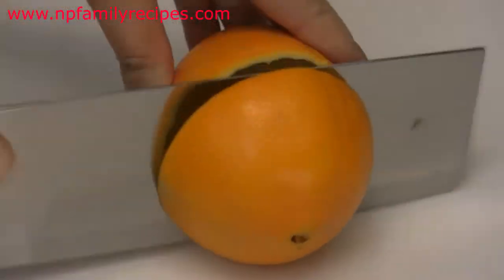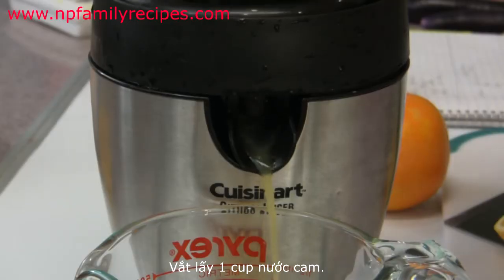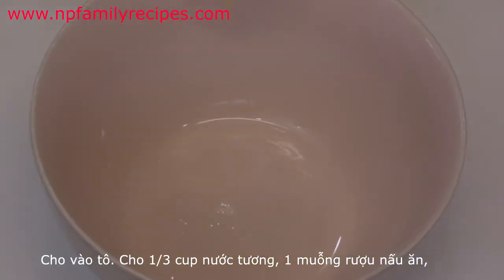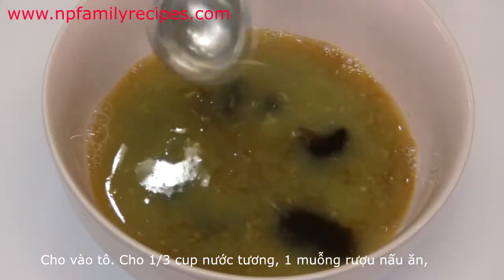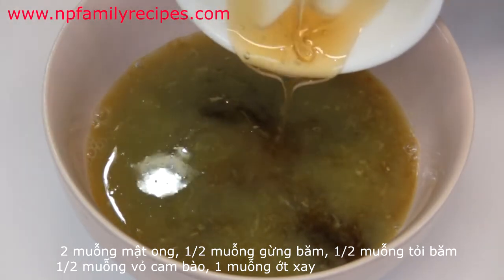We begin by cutting the orange in half and then squeezing the juice out. We only use one cup of orange juice in this recipe, then pour it into a bowl and add 1/3 cup of soy sauce and 1 teaspoon of cooking wine, and 2 teaspoons of honey — or you can also use sugar instead.